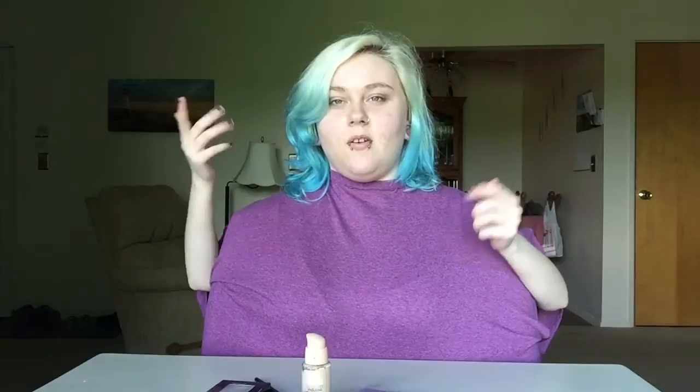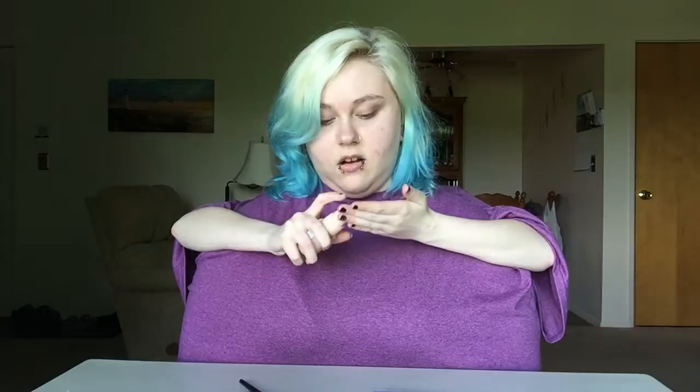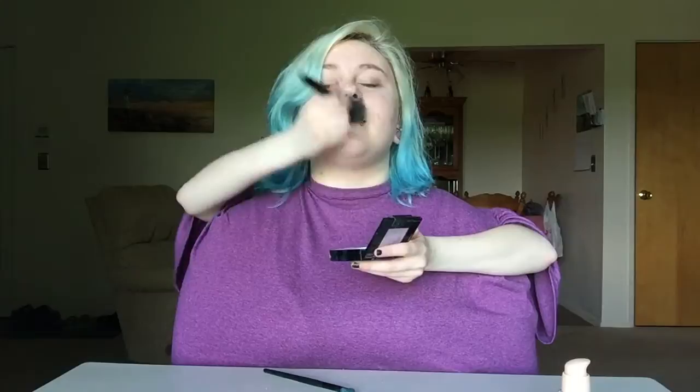Hey guys, what's up? Today we're going to be doing a makeup tutorial. So the first thing that I do is put on my liquid foundation — squeeze a little bit, not a lot, about a pea size. Make sure you get it on your forehead, your eyebrows, and your neck a little bit. Now we've got to do powder. There's the powder and the brush — take the brush, dab it in, and just go all over. Make sure you don't get it in your mouth too much because it's gross.